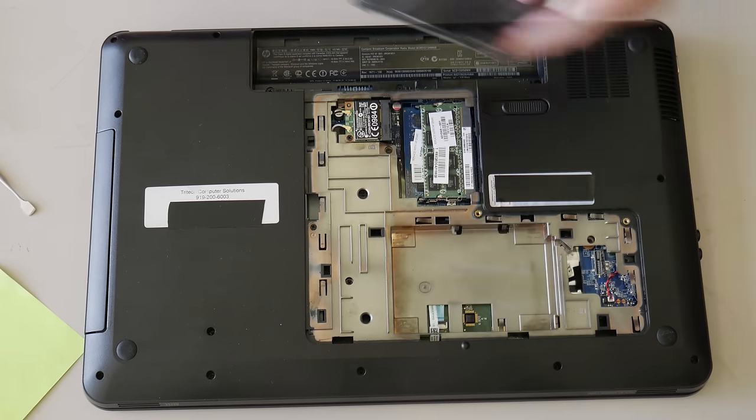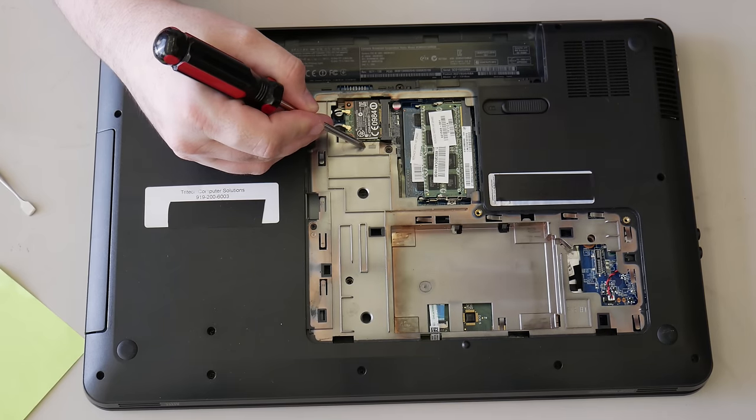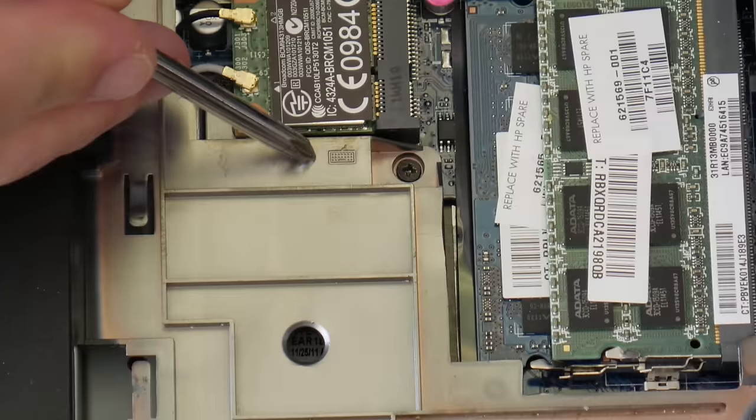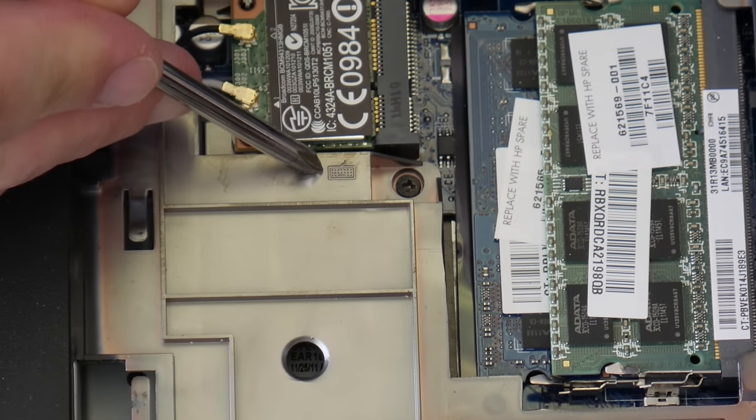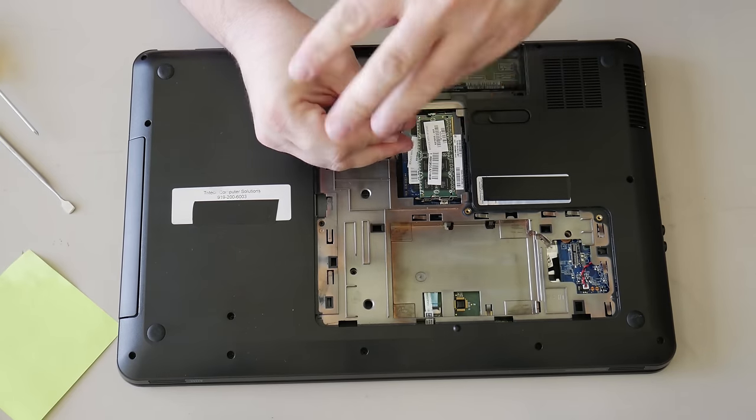Do you see this little logo here? Let me see if I can zoom in on it for you. This means that we have to take this out to get to the keyboard. Let's get it out.